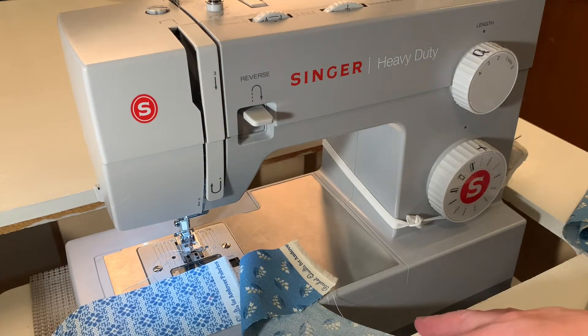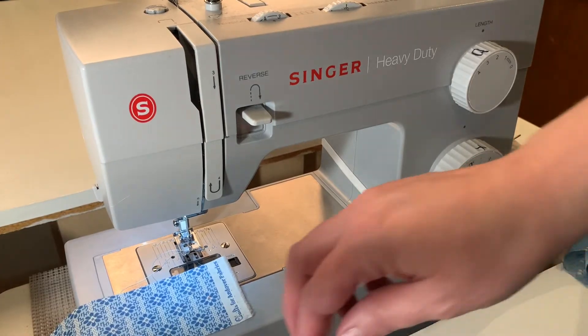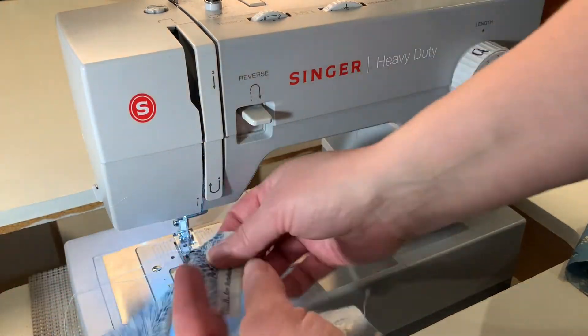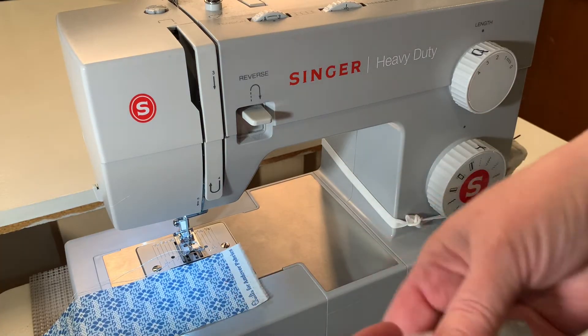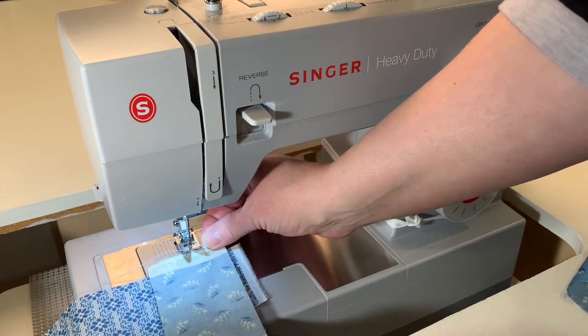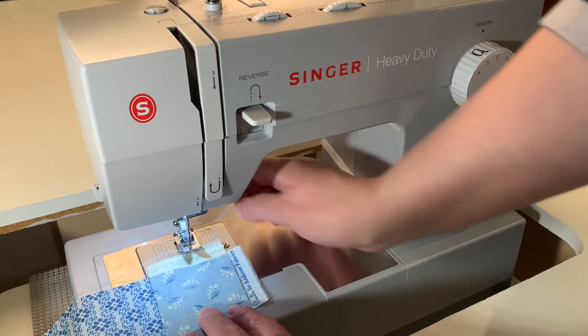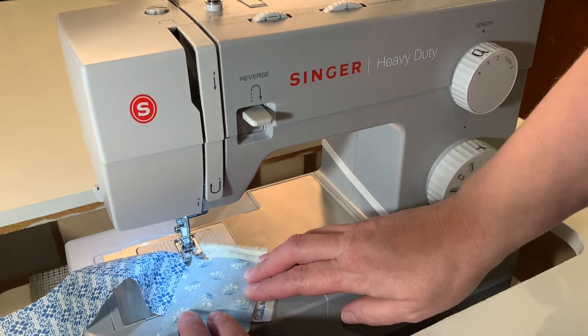Now we're going to sew our strips end to end — we need to attach them in one straight line. What you do first is lay down your material face side up, then grab your next piece of material and make a corner with it face side down, so the two good sides are together. We're just going to straight stitch on the diagonal.